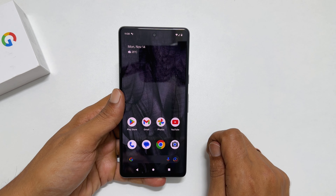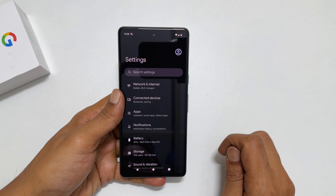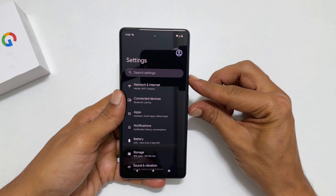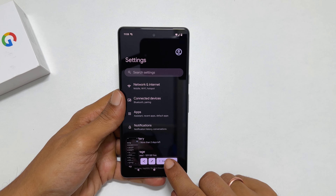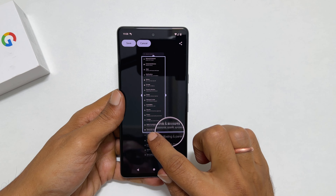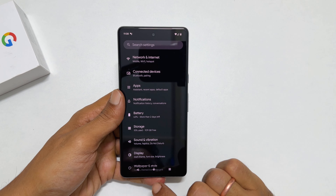To take a long or scrolled screenshot on Pixel 7, go to the page you want with more than one screen of content — for example, let me open Settings. Take a screenshot using the Quick Tap or hardware combination method. Tap Capture More, and you get a preview. Adjust the height based on how many pages you want to cover in the screenshot.